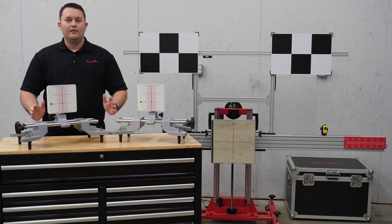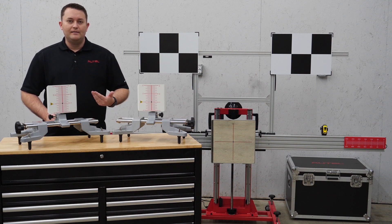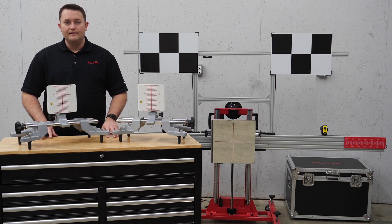Autel revolutionized the aftermarket ADAS industry when they released the laser-based measuring system for ADAS calibration setup in 2018. This feature simplified the process by eliminating the need for strings and tape that was common in setup procedures prior to the arrival of Autel's solution.